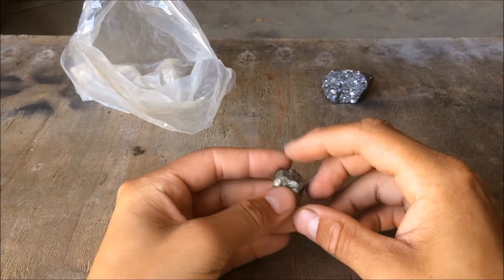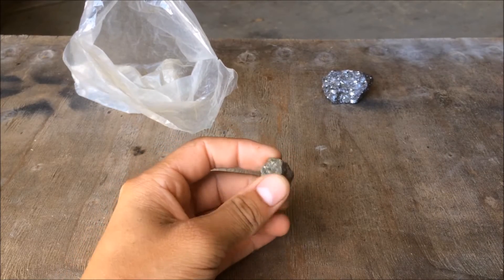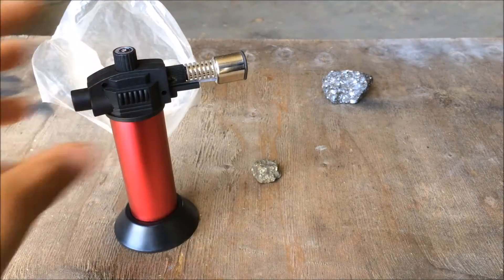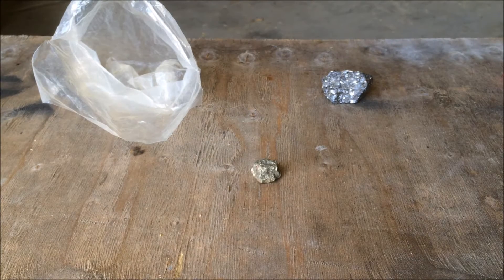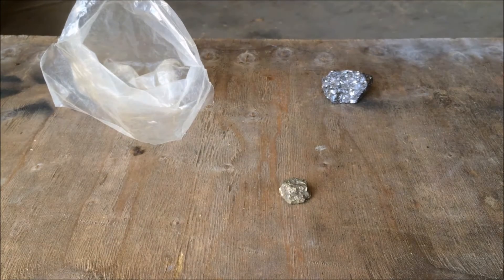What this has in it is sulfur, and that's what I'm after. It has two sulfur atoms for every one iron atom. So if I heat it up to 800 degrees with this little blowtorch thing that I have, then one of the sulfur atoms will leave the iron, giving me elemental sulfur.